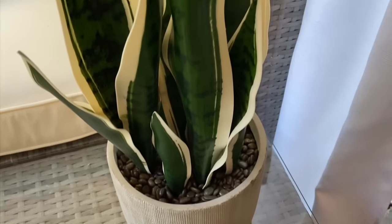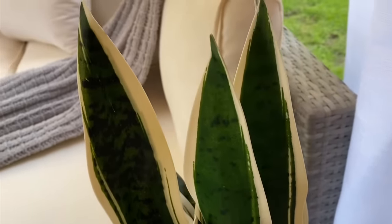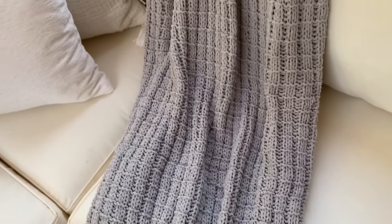I bought this snake plant from HomeGoods and it was too pretty to pass up, so I had to bring it home. This gray throw blanket and all of the outdoor pillows are from Target.